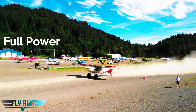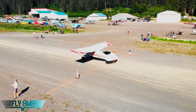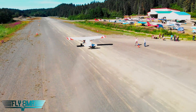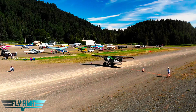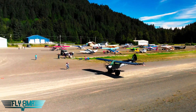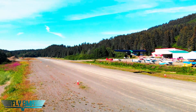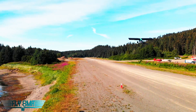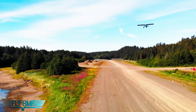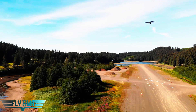Throttling up to full power serves two purposes. First, we get maximum power as soon as we release the brakes, so we get maximum acceleration making the best of our short runway. Second, when we add full power and hold the brakes for two to three seconds prior to releasing, we're checking all our instruments, making sure they're in the green and we have good RPM — confirming the engine is making full power. Good oil pressure, good oil temperature, all gauges green, then release the brakes.